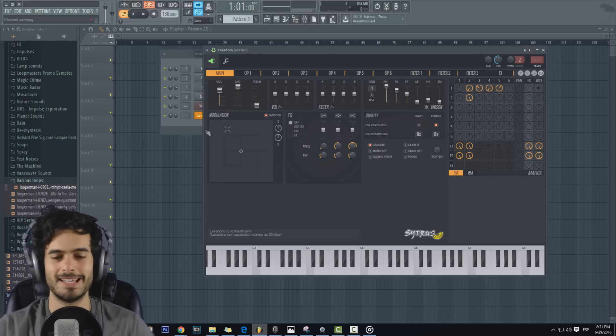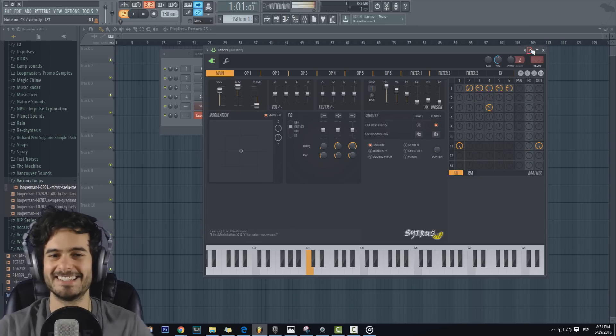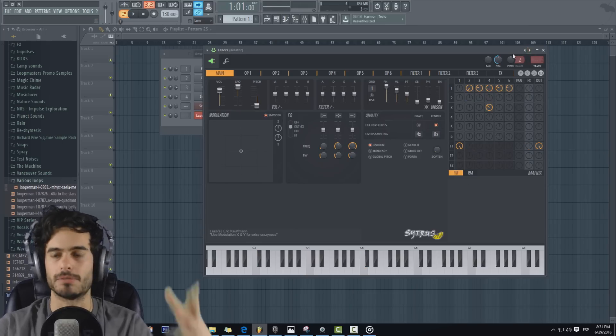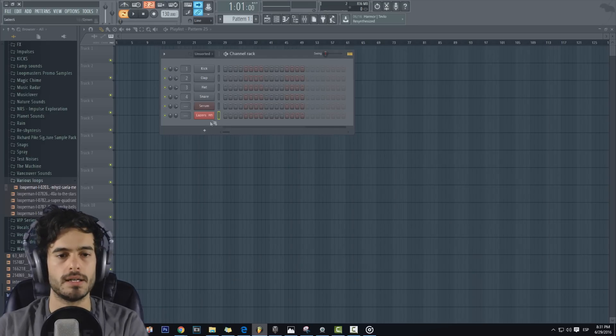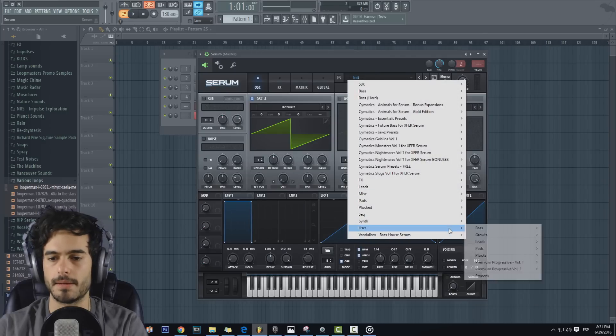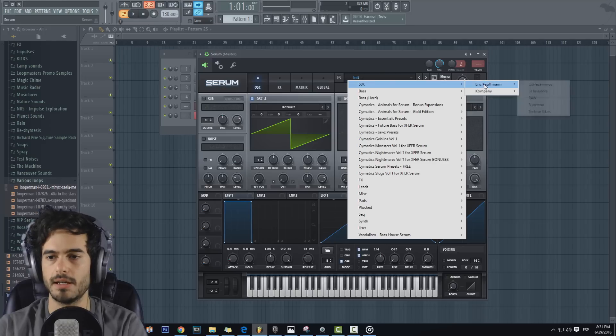No se olviden de este preset que se llama 'la lavadora'. Ahí ya les enseñé como unos 10, 15 presets. Les voy a dejar de sorpresa los 50 que vienen ahí. Aquí tenemos los del pack que hicimos, en la carpeta 50K. Aquí están los cinco míos que yo hice y los de Company. Vamos a checarlos.